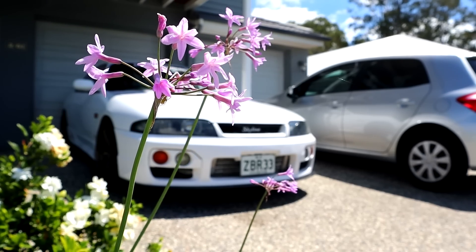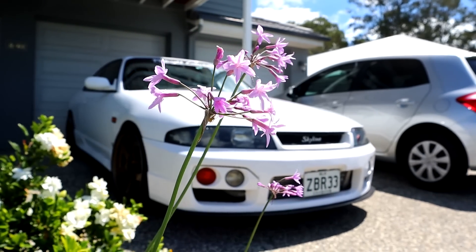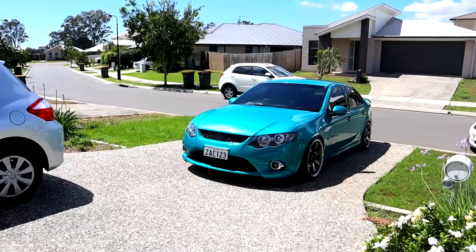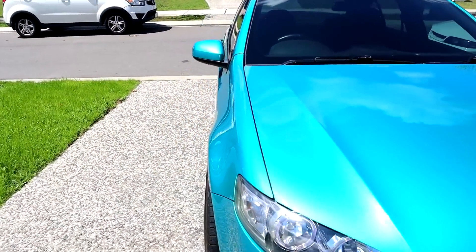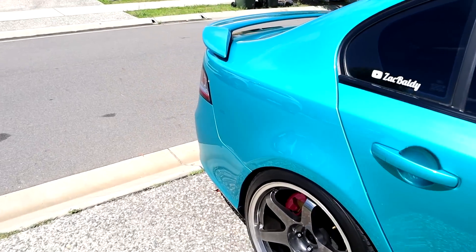Today we're going to be going up to the hinterland and doing some filming. Let's finish off these Ks and then we can get hosting again tomorrow. I'm so keen to have the Falcon back. I've missed driving this thing. Believe it or not, it's the first time it's ever going to go to the mountains after it caught fire. How sick!